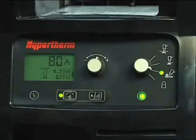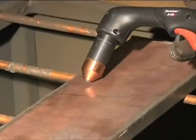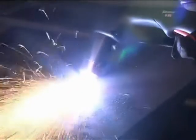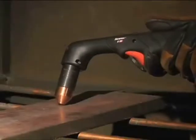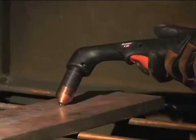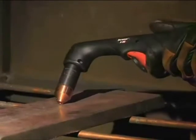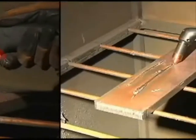Adjust the amperage knob to 65 or 85 amps for full gouging power. If you want to move the torch at a slower speed for greater control, lower the amperage. Hold the torch at approximately a 45-degree angle from the workpiece with a small gap between the torch tip and the workpiece, then pull the trigger to transfer the arc. Maintain this angle and slowly move the torch along the workpiece to remove unwanted metal or weld. For a shallower gouge, decrease the angle of the torch; for a deeper gouge, increase the angle or make additional passes.